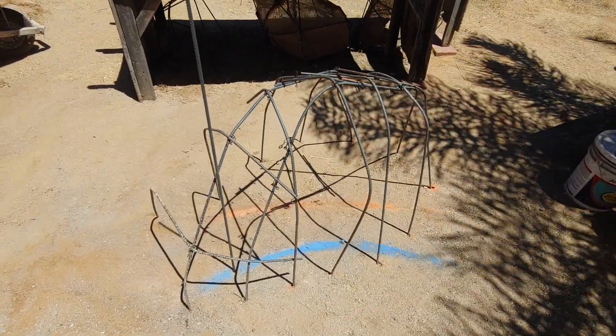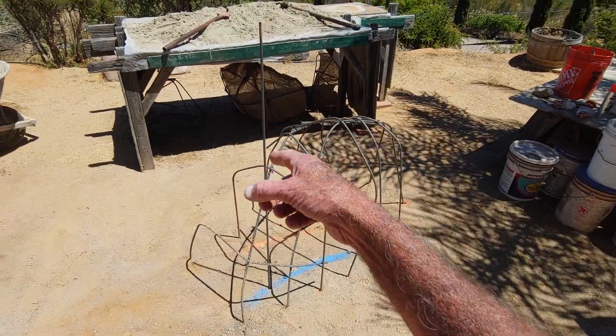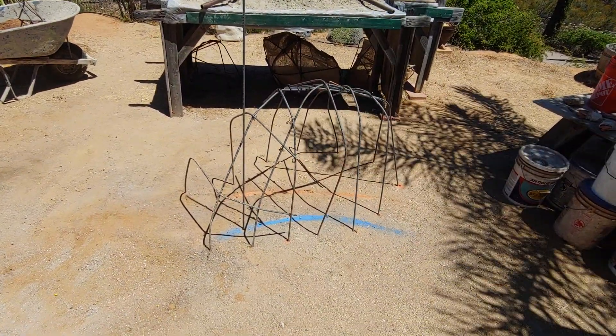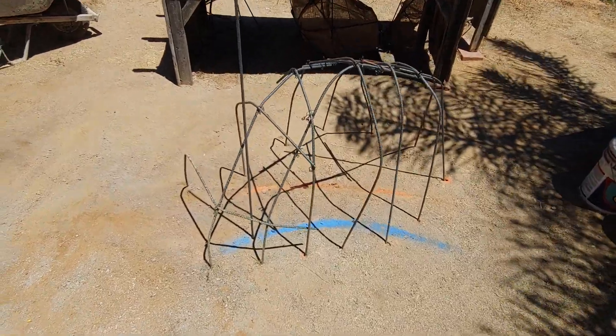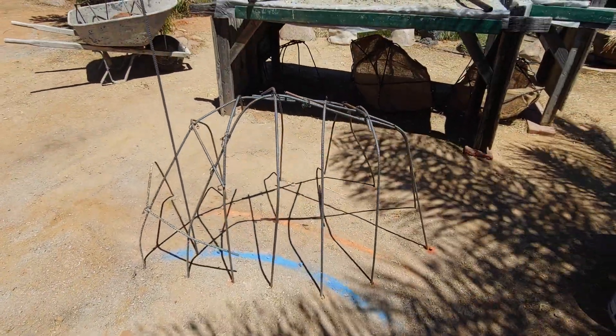Go ahead and practice — put all those pieces in, they'll all be sticking up like that one there, and then you bend them around. Make sure it doesn't look like a goofy shape. You can practice making rocks right there on the ground — it's easy peasy.